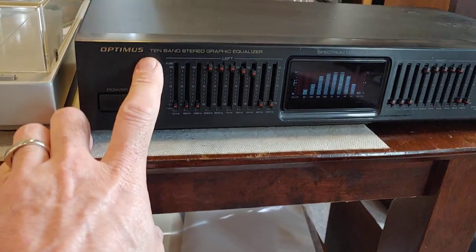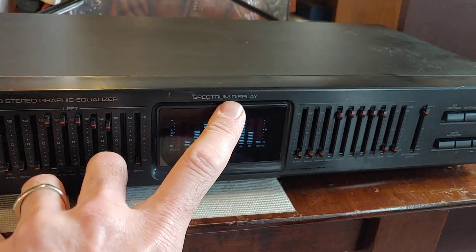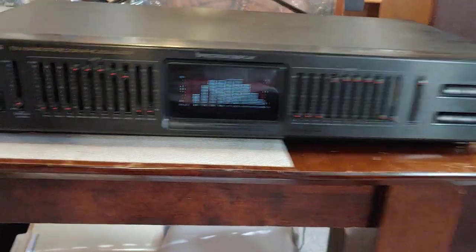This is a demo for an Optimus. It's a 10-band stereo graphic equalizer. It has a spectrum display on it. This particular one, the LCD — the little readout — is not really bright, but it is working.